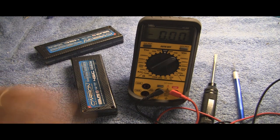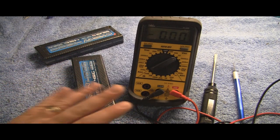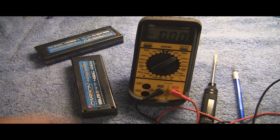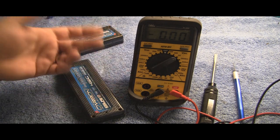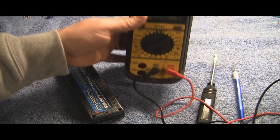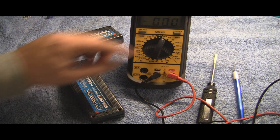Now this pack didn't start out as being good — it was good and then it blew up. So now you've determined what side is bad. If it were bad, you'd have one side that said 4-something and the other side wouldn't say anything. Or you could have both bad sides and then you wouldn't get a reading on either one. So now that we've determined this pack is actually good, let's pretend that it wasn't.